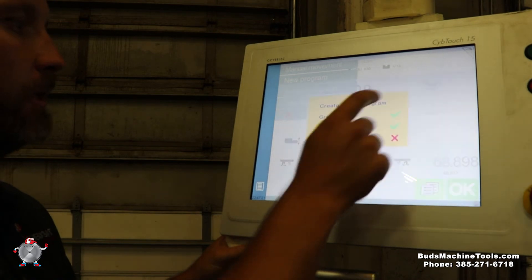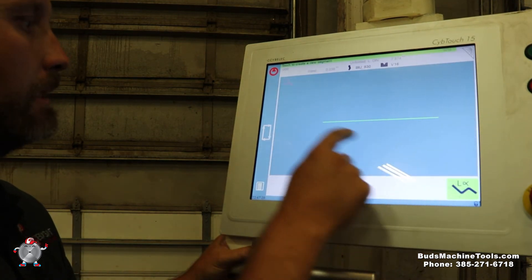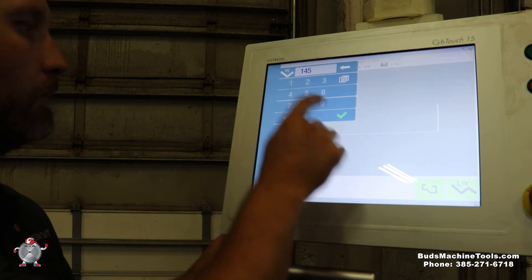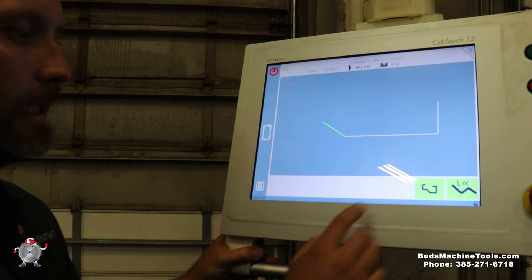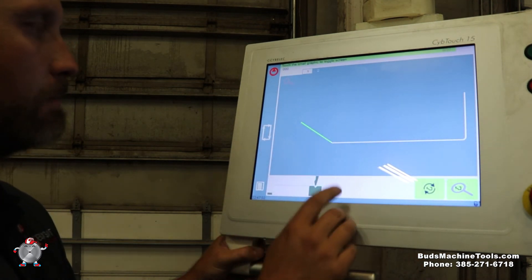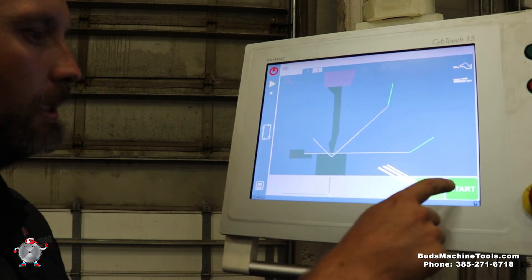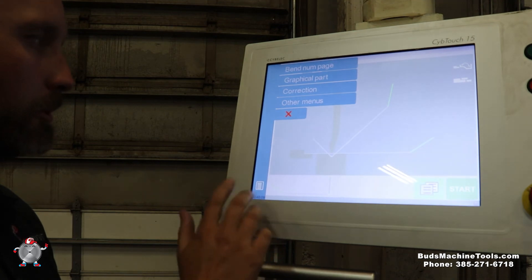Now we're going to go into the graphical program. We select our tools again — selected, selected — and now I just tap it and I've got my shape. I can set my angle to 90, or change it to 145 on that one. I can change my length to six inches. I can manually select my bends by tapping them, or automatically let it do it for me. Then I watch my bends and make sure there are no crashes. Very simple, easy way to program this machine.